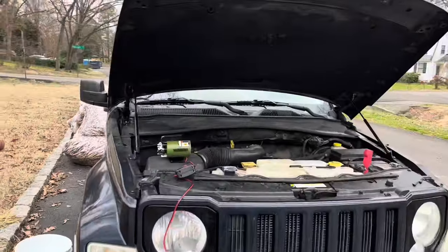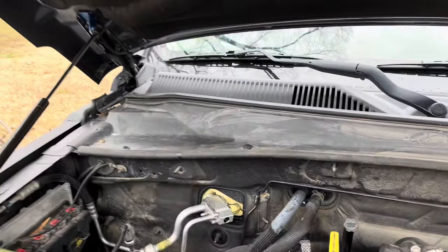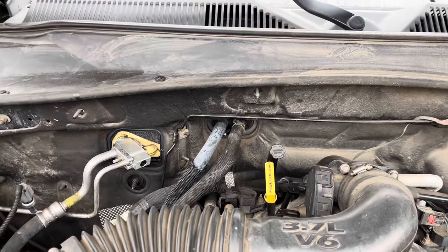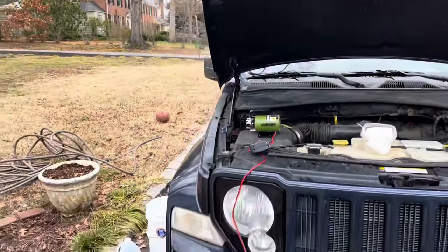Welcome to SWAT's Corner where today we're going to be flushing this 2008 Jeep Liberty heater core. Of course it wasn't supposed to rain for a couple more hours — now that I've got everything set up it's gonna rain.